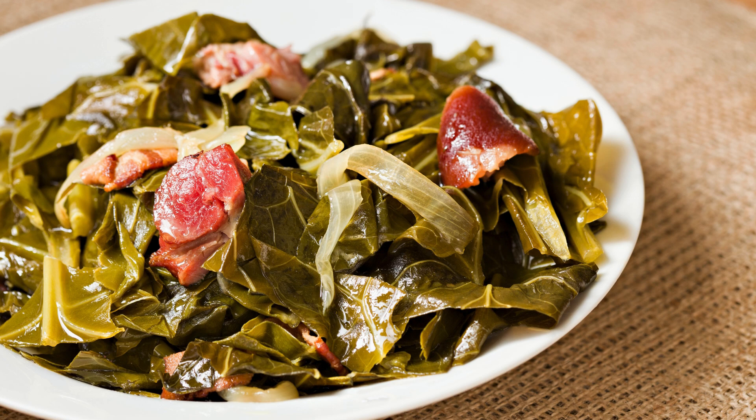Step 8: Finishing touch. Once the collard greens are tender, remove the ham hock or smoked turkey leg, if used. Discard the bone and any excess fat. Taste the collard greens and adjust the seasoning if needed.